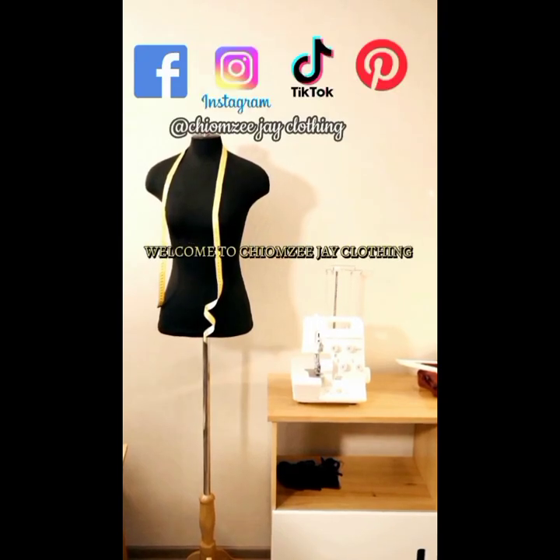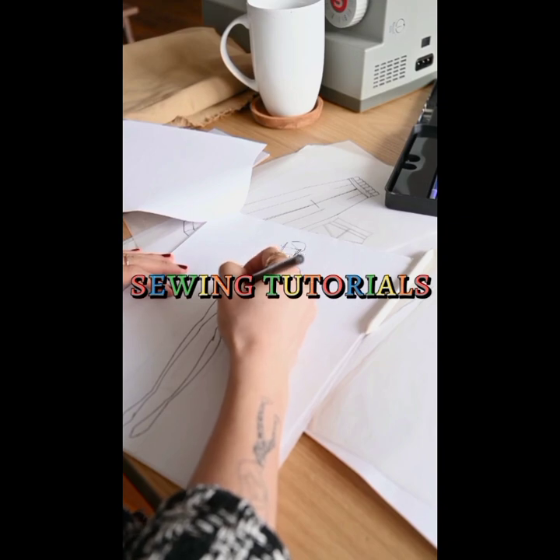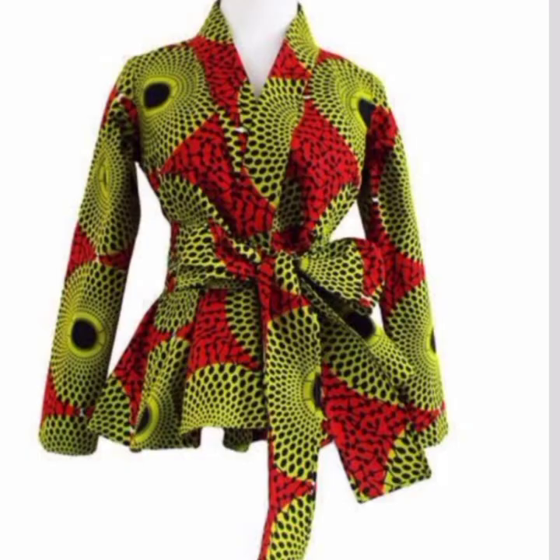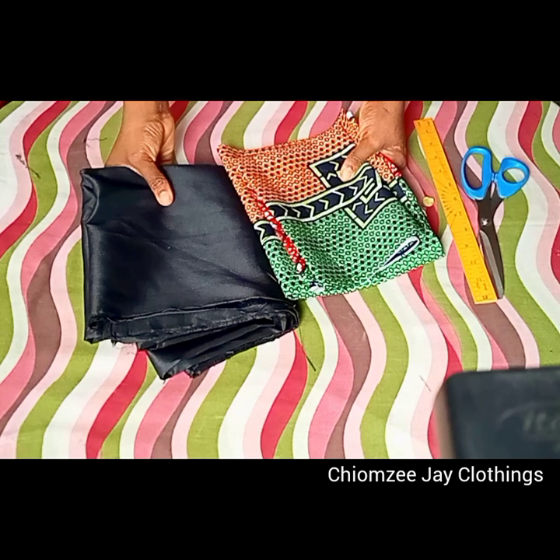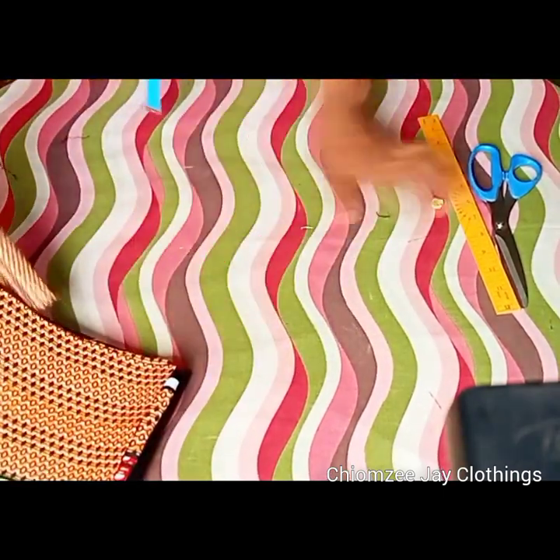Hi there, welcome to my YouTube channel. If this is your first time coming across this channel, you are most welcome, and if you are a returning subscriber, thank you so much for coming back. In today's video, we'll be making these beautiful short color blouse. These are the fabrics we'll be using for this tutorial.